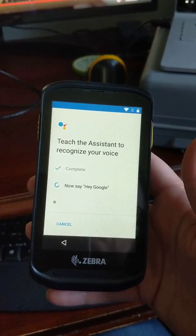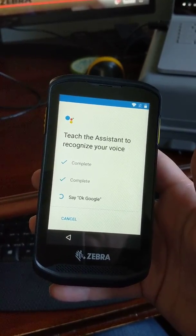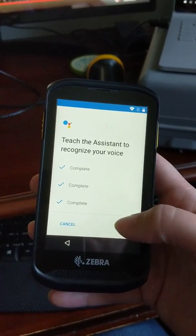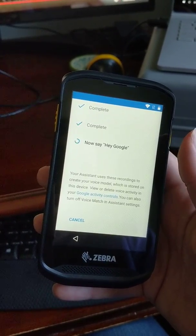Okay Google... Hey Google... Okay Google... Hey Google. Come on, trying to get the Google Assistant to activate.